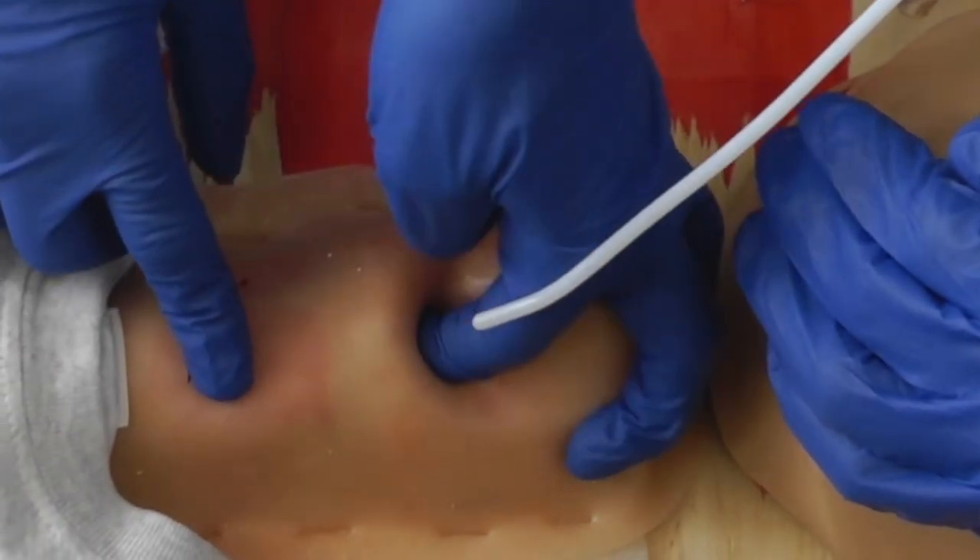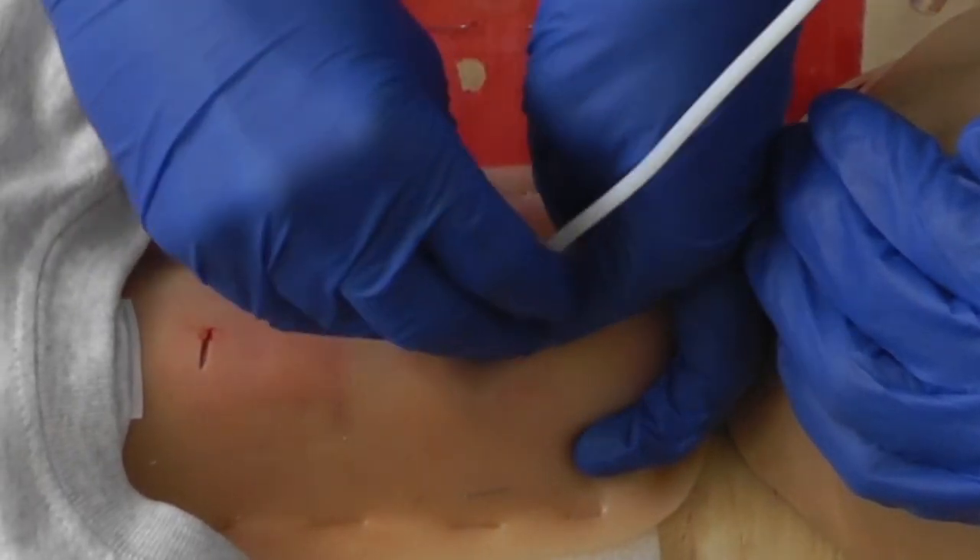What makes this worse, and I think this is a good entryway into the procedure, is you and I both teach aggressively that adult cricothyrotomy is a blind,